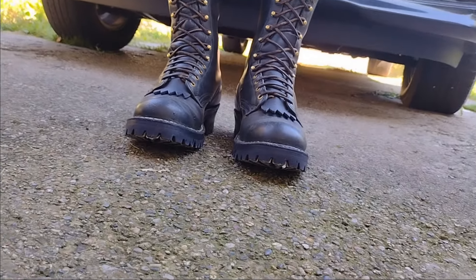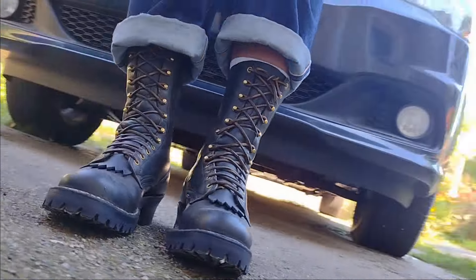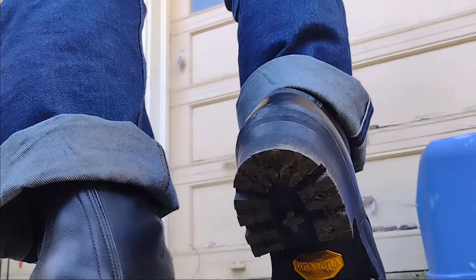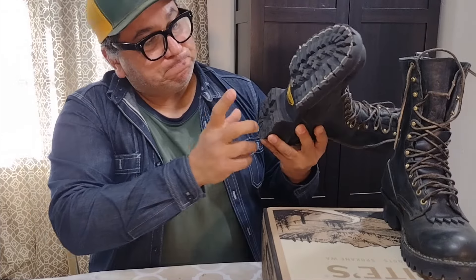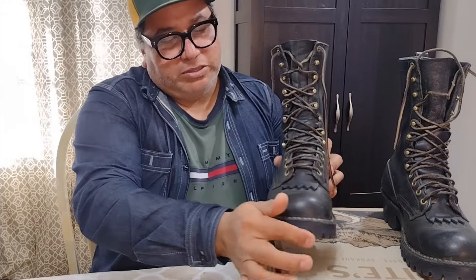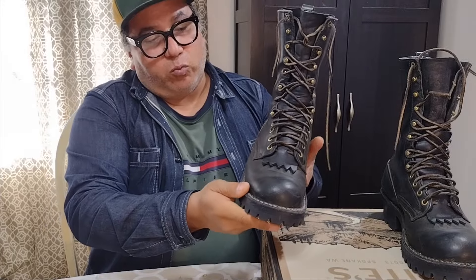At first I considered changing some things in the boots, because honestly I don't need this much aggressive tread in the soles for the kind of activities I do in my everyday work. For a minute I considered going with the Vibram sole, which I'm kind of a fan of. I also didn't think I needed this much heel on the boots. But then I thought, no, I'll just keep the boots the way they were originally made — and that's how I ended up with this sole and heel here.